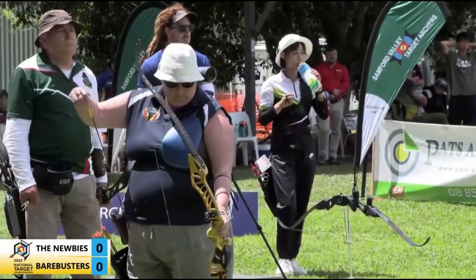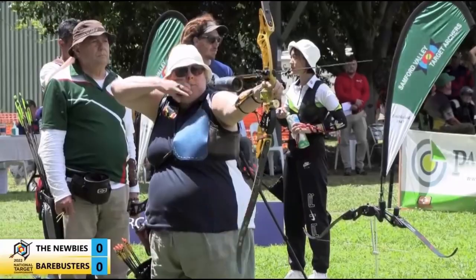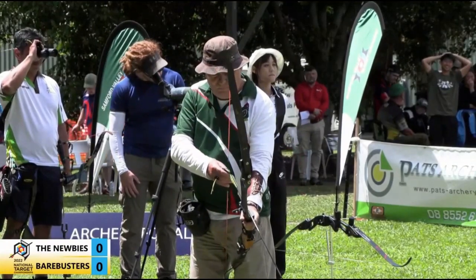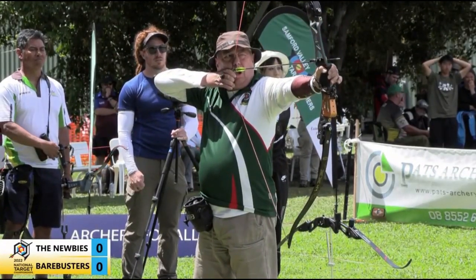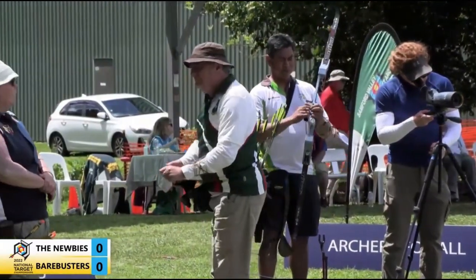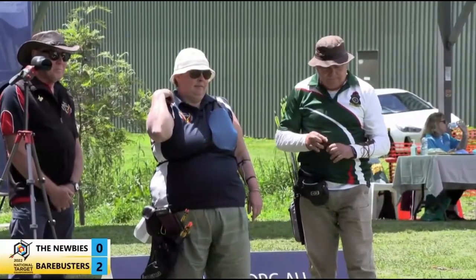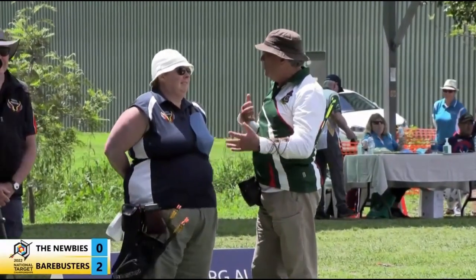Looks like 22 total score for target number one. The biggest thing with barebow against recurve — you anchor under your jawline for recurve, while in barebow your marking point is your arrow above your lip. 18 points in total so far for target two. And with that eight, they've taken that set by four points. It's all about repeating the process every time — whether it's barebow, recurve or compound, it's repeat, repeat, repeat.